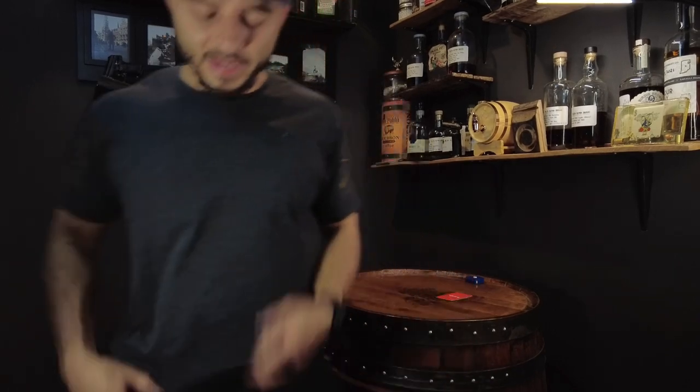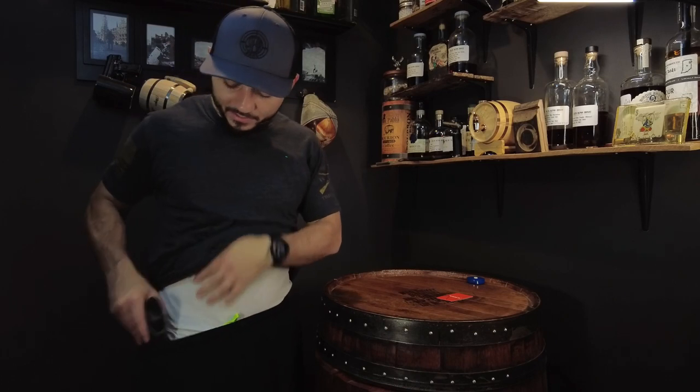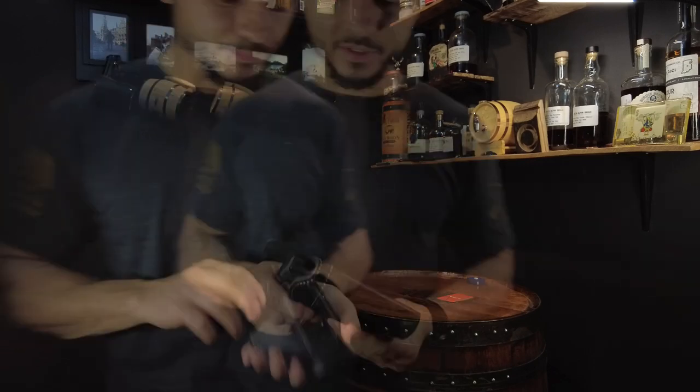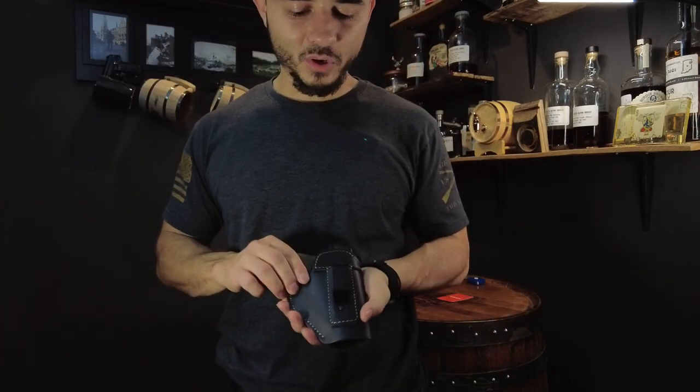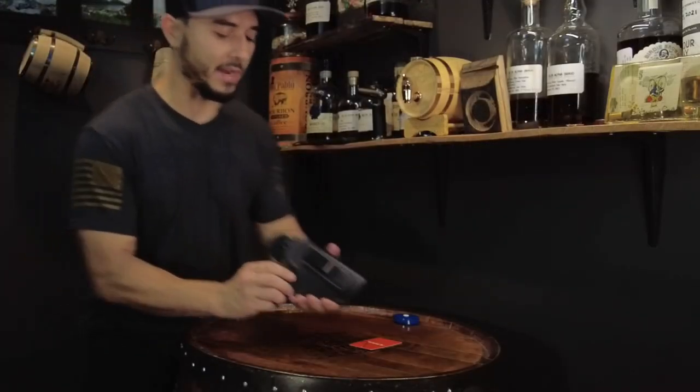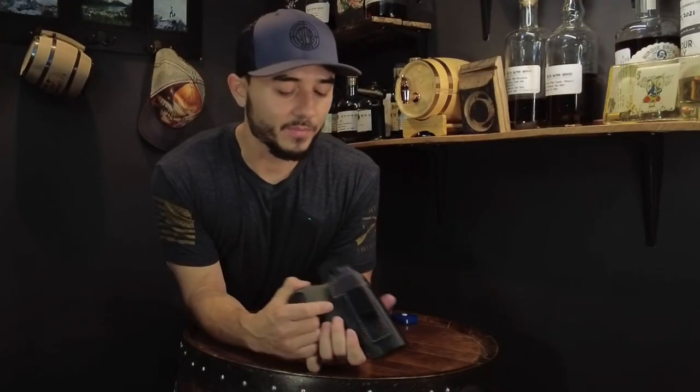I'm wearing the undershirt because if you're moving around a lot those sharp edges on the leather are going to be a little uncomfortable. Overall I think the holster is decent, especially for the price — you get what you pay for. You're not going to get the best premium holster out there.